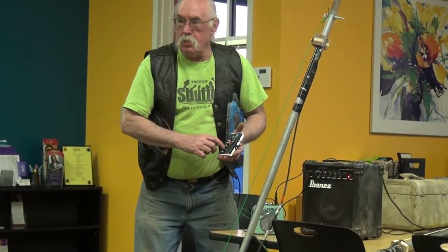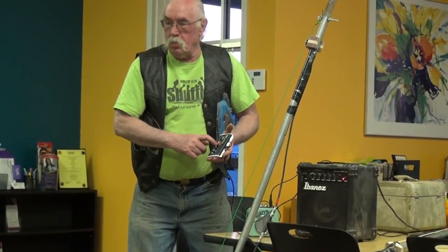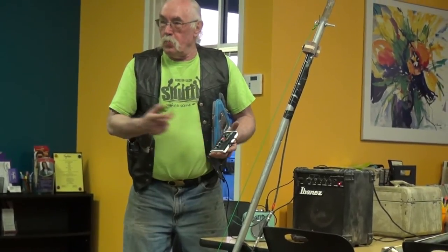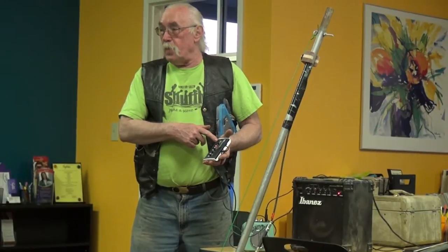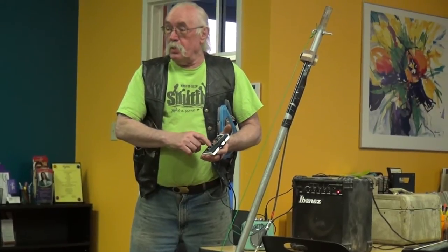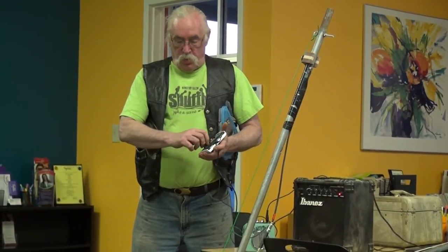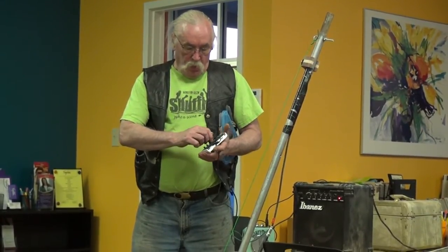This is a kid's toy. This thing has more power than the first Moog synthesizer — I just about guarantee it. It's a single note synthesizer. That's it. It does all this crazy stuff.